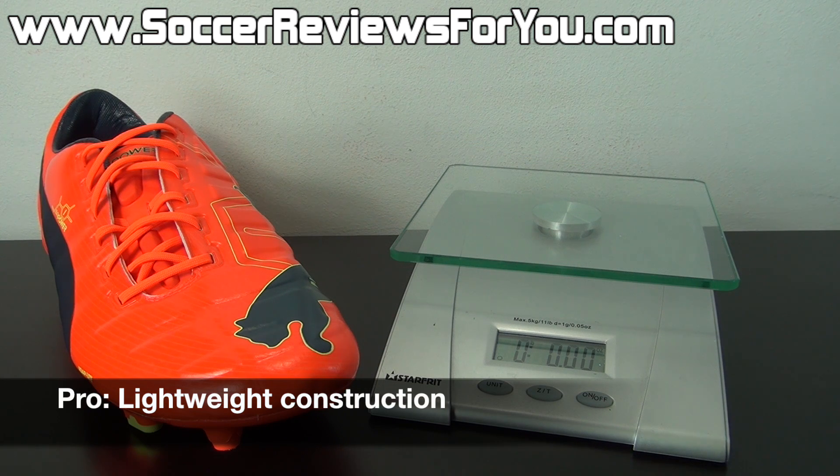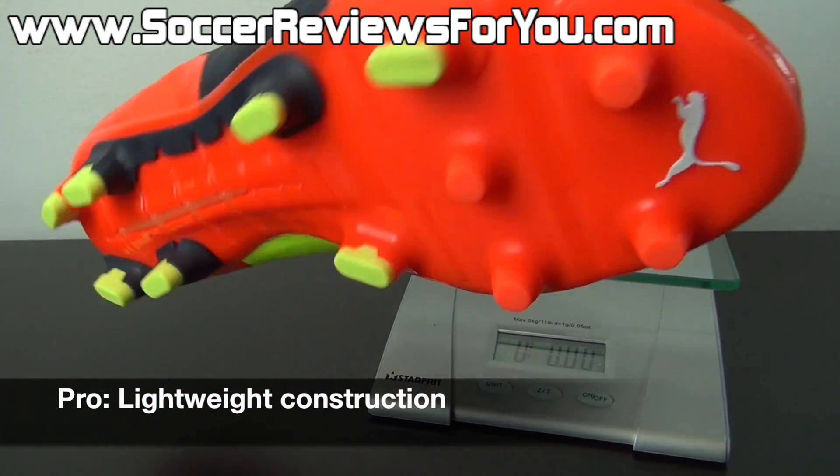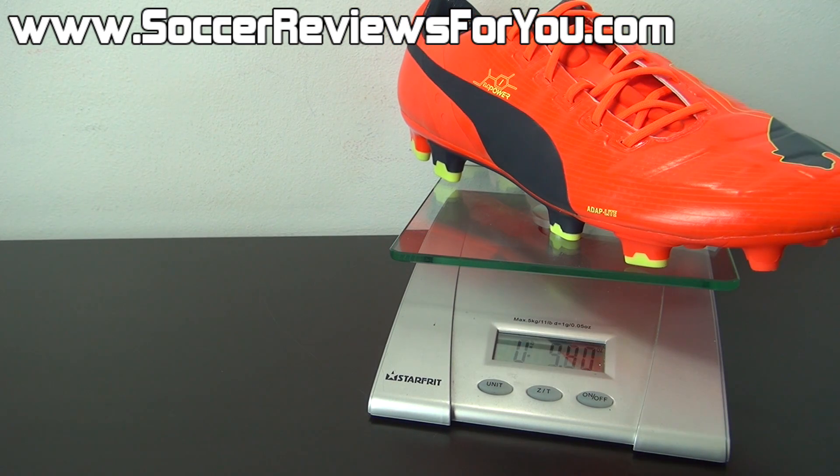For as many features packed into the EVO Power 1, it still maintains a very lightweight construction. Weighing this pair in real time — a brand new size 9.5 US — they come in at a very lightweight 7.4 ounces, so the EVO Power 1 is most definitely not going to weigh you down.